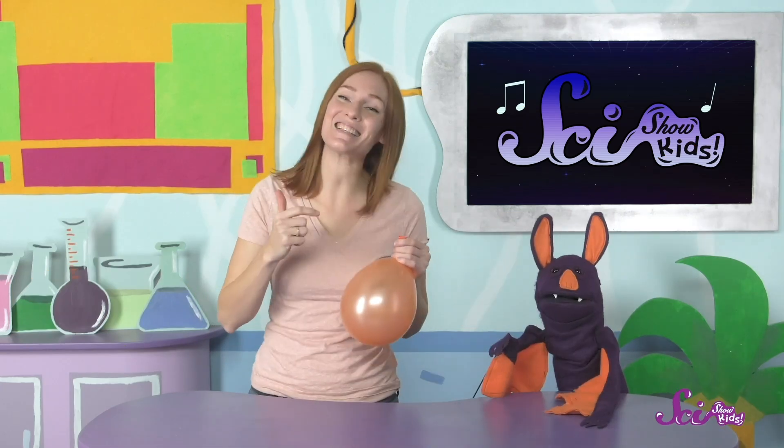Hi Sam! Hi Jesse! This is our friend Sam the Bat! Sam's visiting the fort today! Hi everyone!